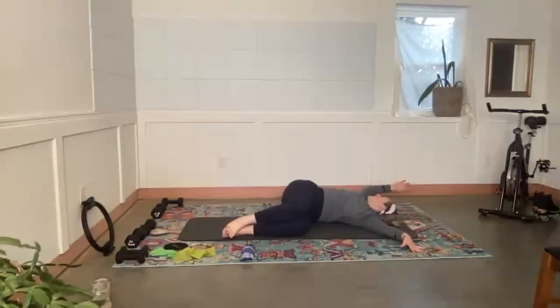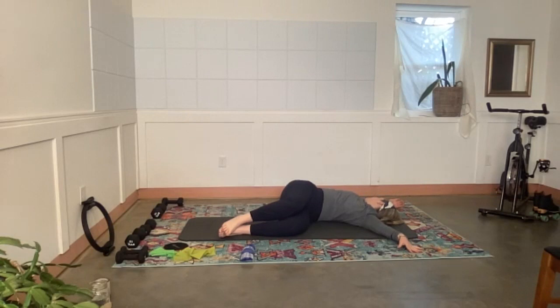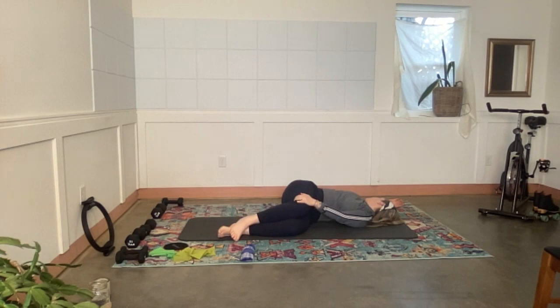Big twisty stretch time. One more really deep breath here.